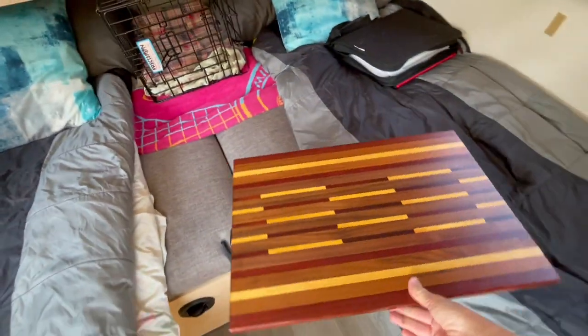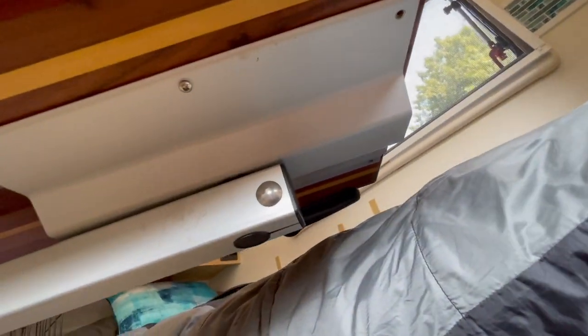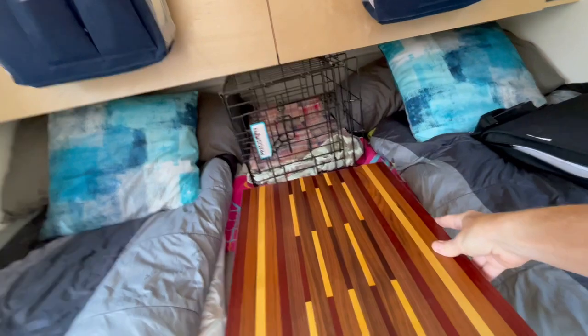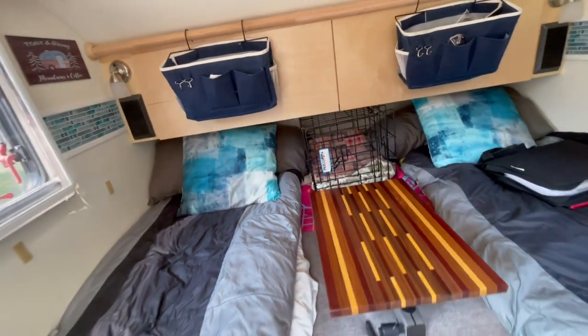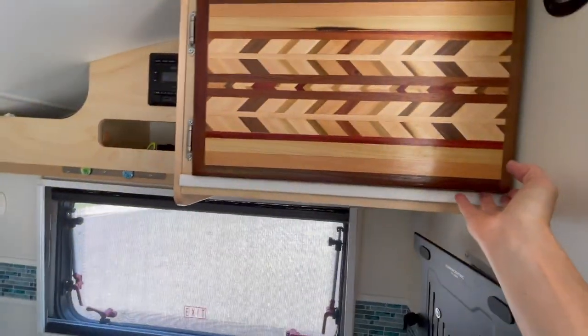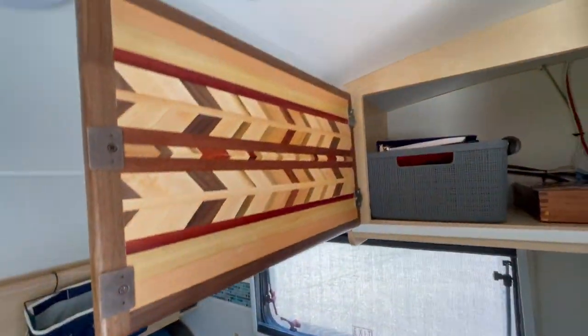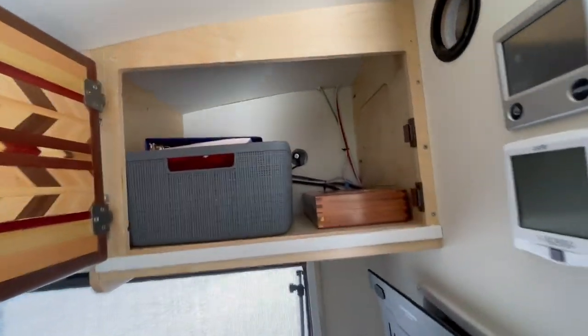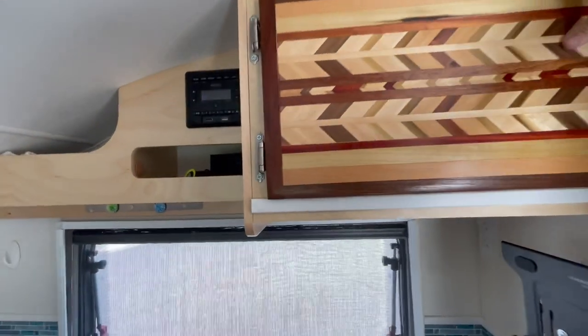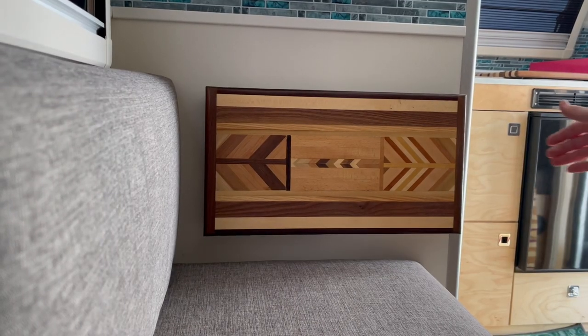We are the cutting board family, so we put cutting boards everywhere. We added a cutting board to the top of our Laguna table instead of the one that came with it — it's a little bit smaller but more versatile and we can use it in between our beds. We also added another one where we had the microwave. We don't use the microwave, so we took that out and used that space as a cupboard, then used a cutting board as a door.